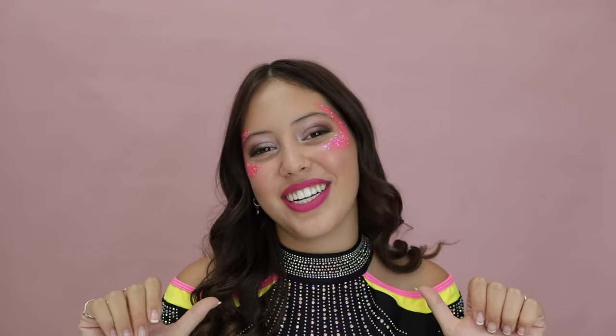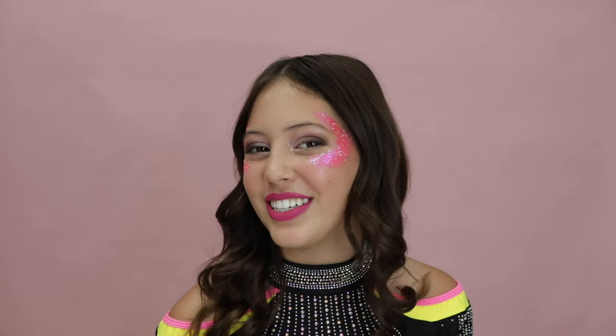Hey glitter lovers, I'm Glitter Girl and today I'm going to be showing you the Megature makeup tutorial for 2023 to 2025. This is what your finished product is going to look like — I think it is super cute. I'm going to be showing you how to do this, so keep watching. All you're going to need is your Megature makeup palette and your long-stay liquid lipstick.